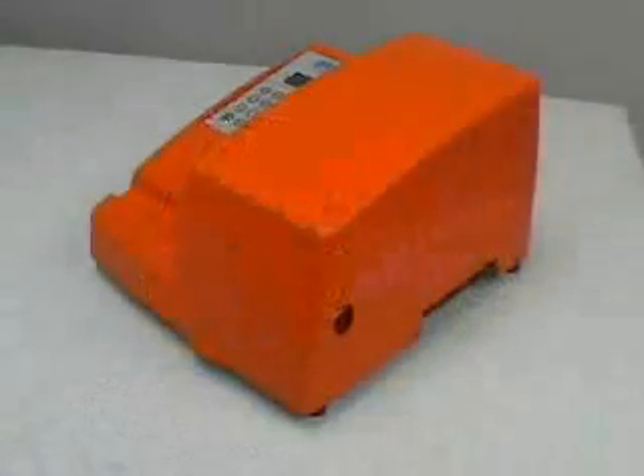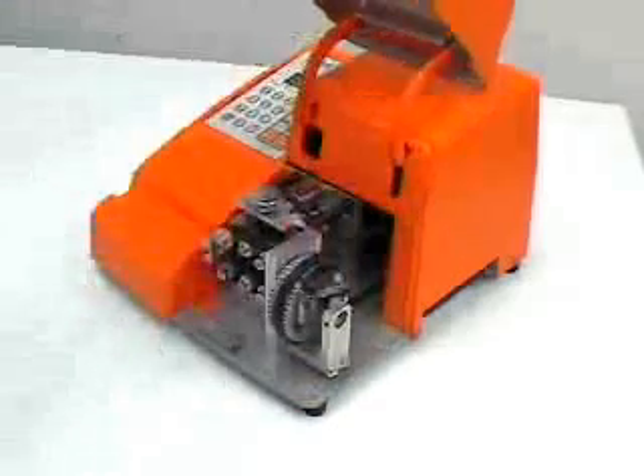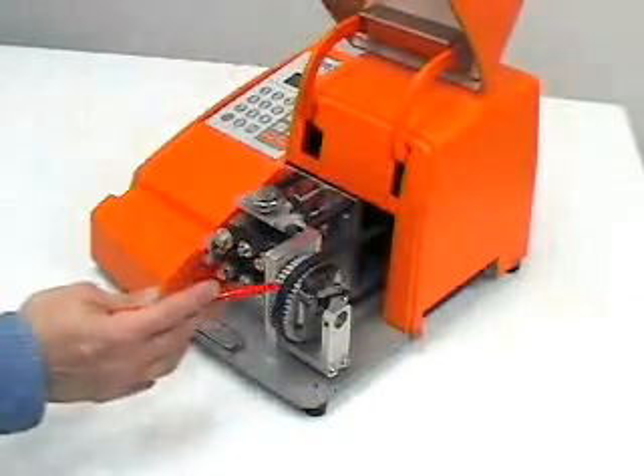The WC601 is the ultimate flexible tubing cutter. The unit easily and accurately cuts tubing to programmed lengths and number of pieces. The belt feed and rotary cutter ensure that material is not crushed either along the material length or on its cut ends.